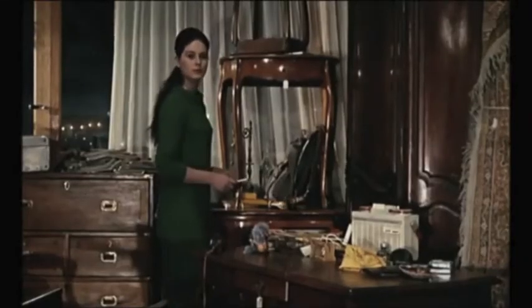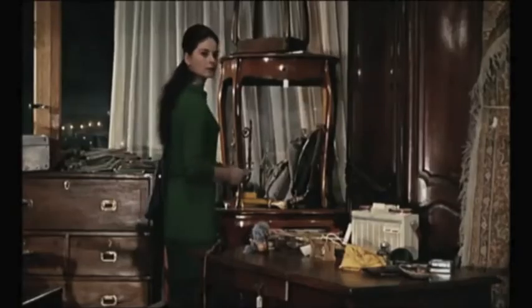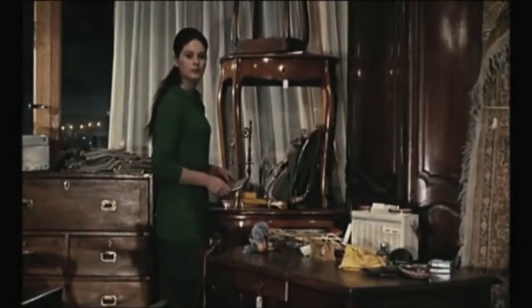Match on action is basically when you take two separate pieces of film and splice them together with the correct placement of the cut, to give the audience a sense of seamless action taking place. Like here — this cut was from a close up of her face to a full body shot.